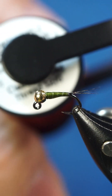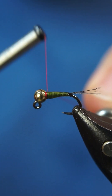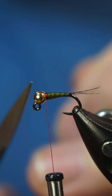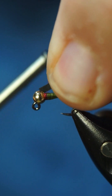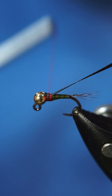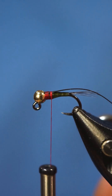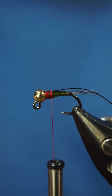Then we're gonna take some Semperfly 12-0 in red and start our thread back down. We're gonna take our wing case material — I'm using a thin skin style material — and I like to build a pretty prominent wing case. We're gonna take some Semperfly peacock dubbing.